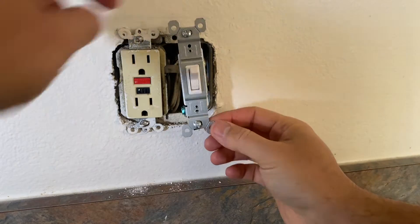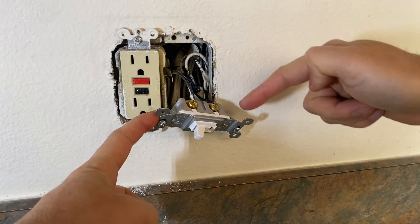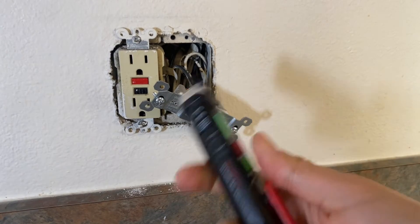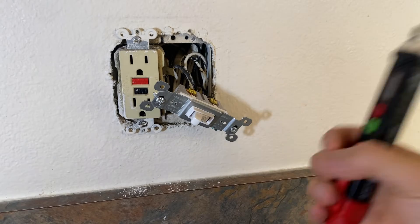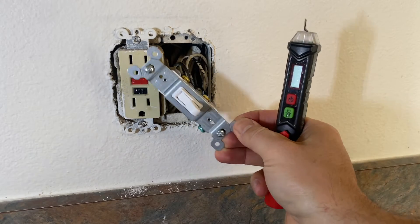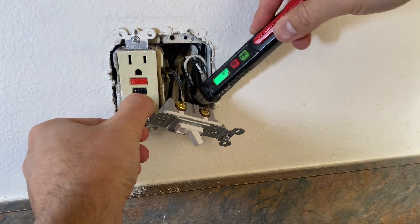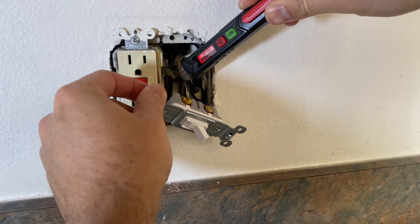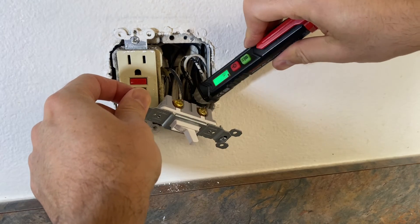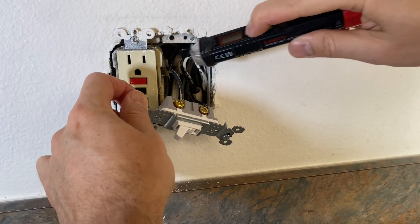Once we do that, we're not going to pull it fully — just slightly pull it out so we can see the power coming into the switch and going out. We'll need a power tester like this. Go back to the breaker, turn it on, and with the tester check the wire coming into the switch and the wire going out to the GFCI. Test with the switch in the off position and then in the on position.